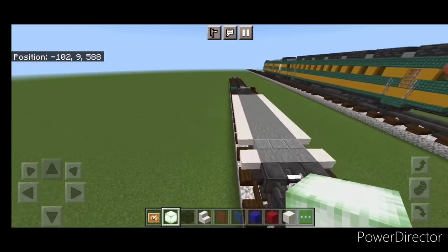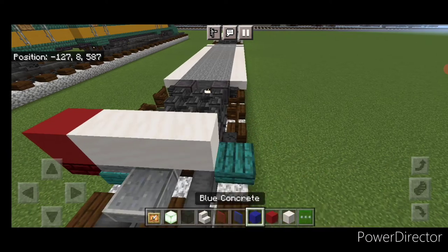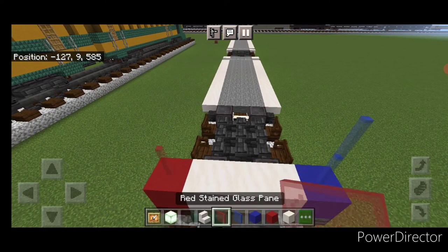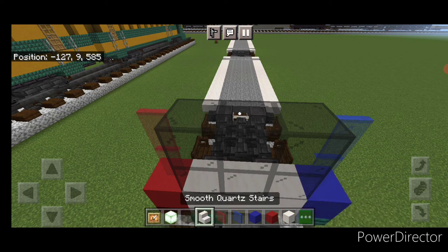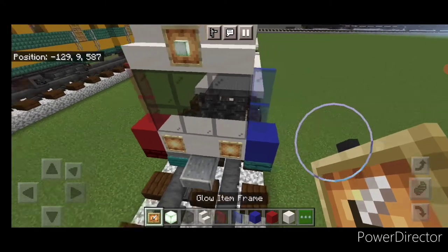Repeat that at the other end: red concrete on the left, three smooth quartz, then blue. Two blue stained glass panes on one side, two red on the other. Two rows of black glass in the middle, three smooth quartz stairs on top. Up here, a glow item frame with a frog light, and then a glow item frame on either side of the smooth quartz down below.